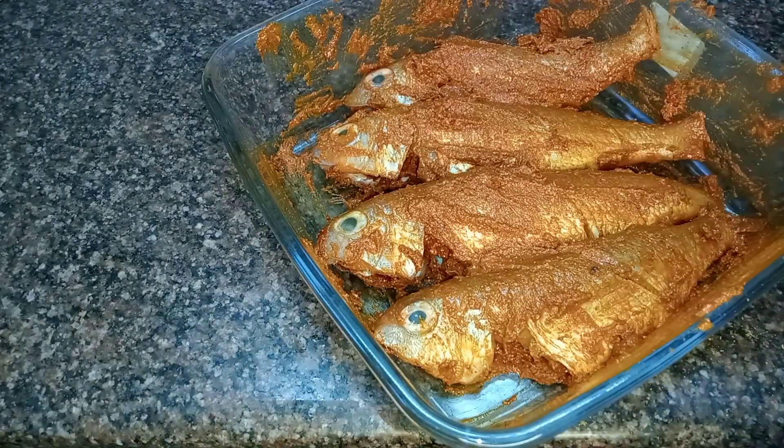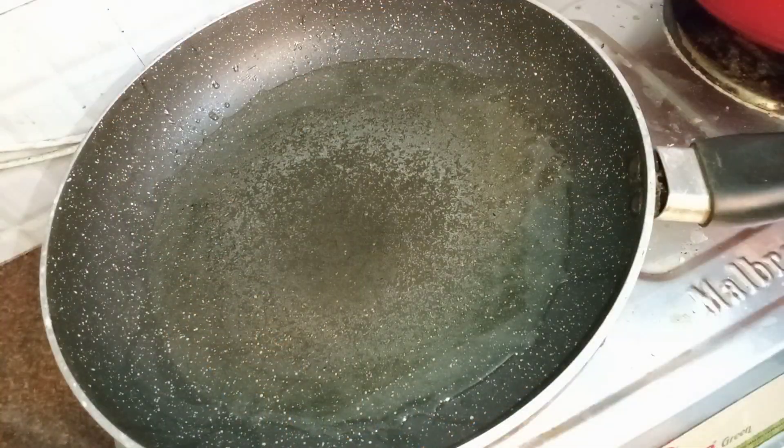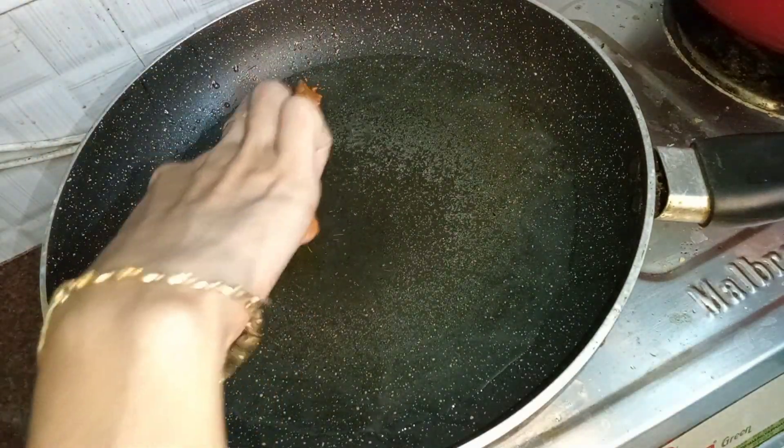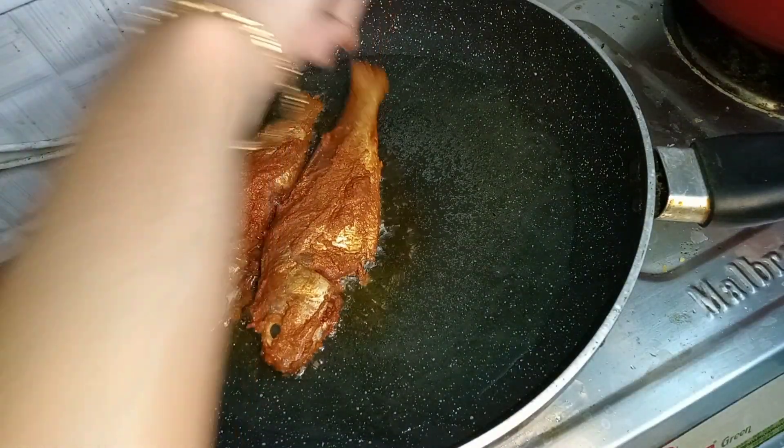Mix it all, add some oil, add some masala.